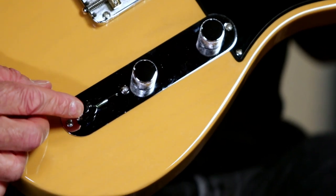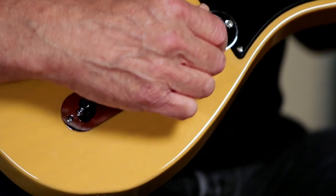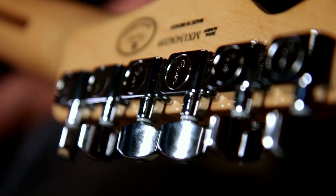It's got standard Telecaster pickups, a reverse Telecaster control panel with a pickup switch on the back, and a master volume and master tone. String-through standard Tele bridge with three brass barrels. Standard Fender cast sealed tuning machines.